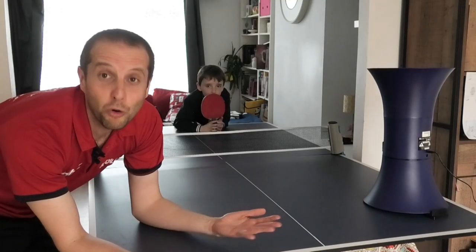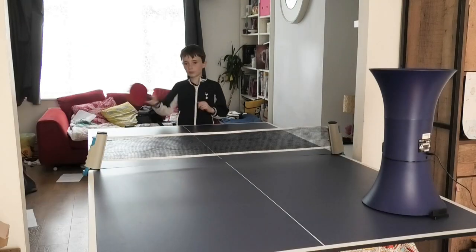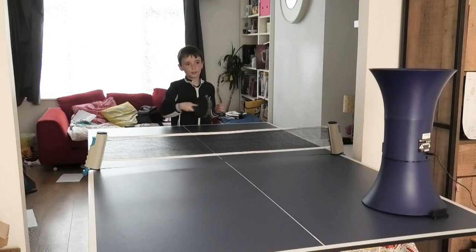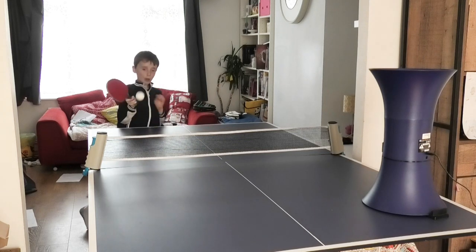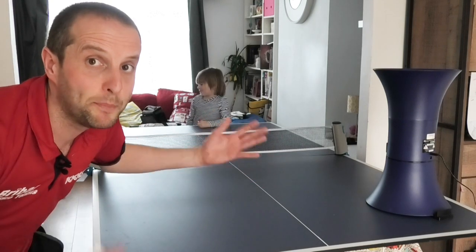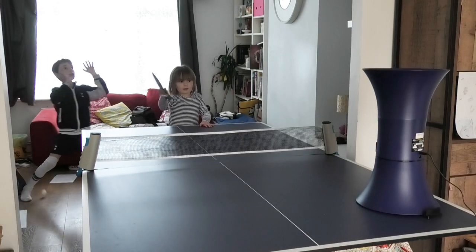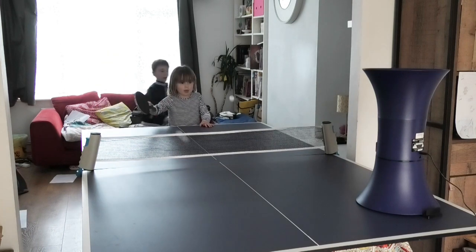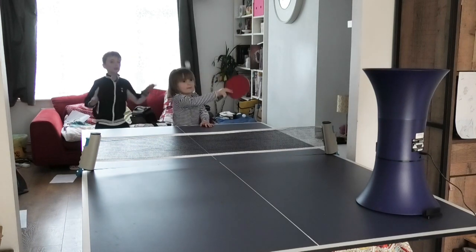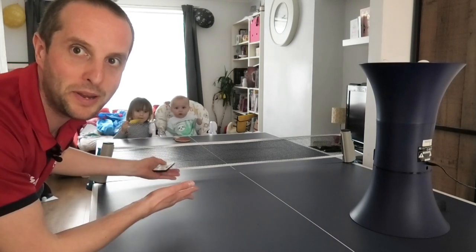It's also really good fun for all of the family. First up we have footballing friends. Next up we have Beatrix. And finally we have our most fearsome competitor — baby Oliver.